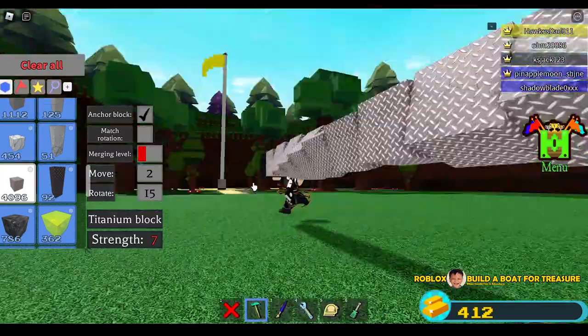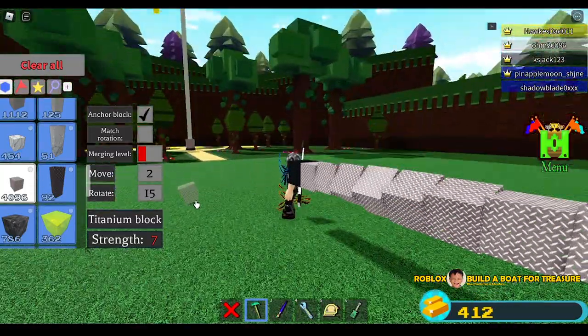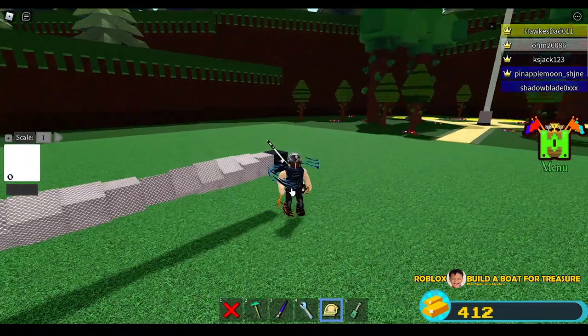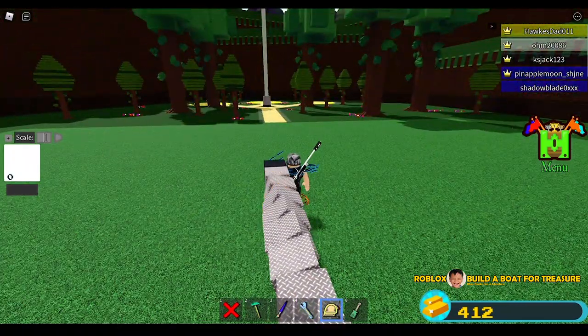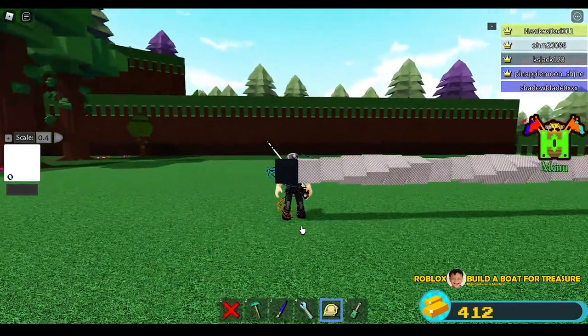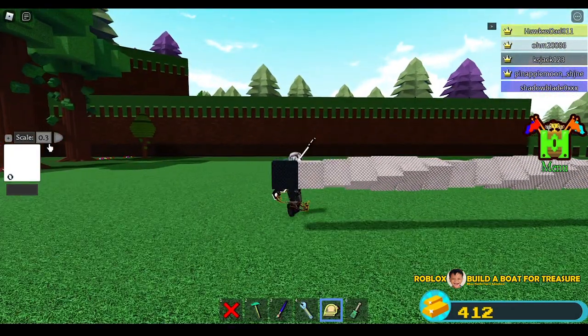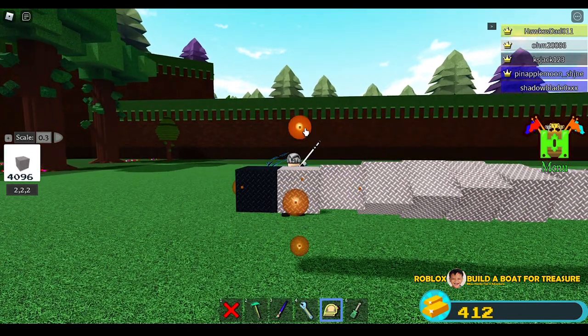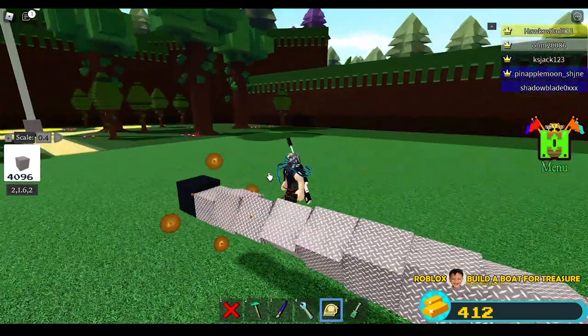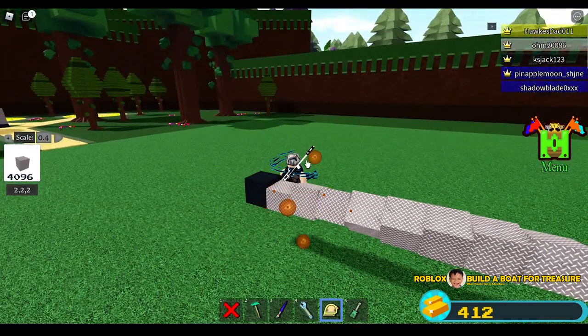There you go — 24 blocks guys to complete a perfect circle or round object. Now we need to consider the size of the bazooka. We'll use 0.4 scale, or maybe 0.3 — let's see. 0.3 might be too big, so 0.4 will do. We are going to reduce the height of all these blocks.